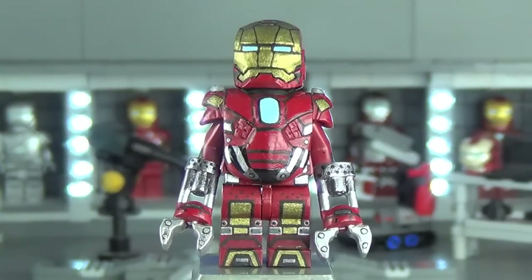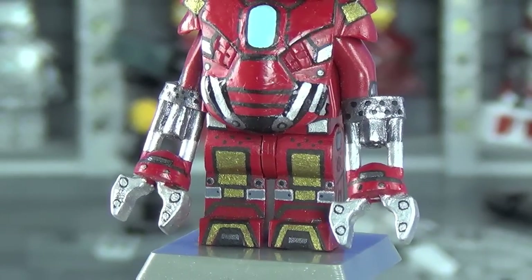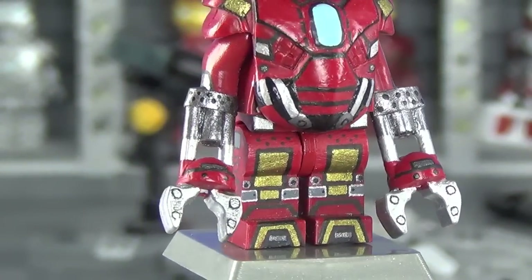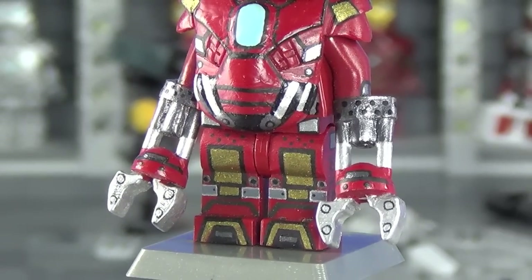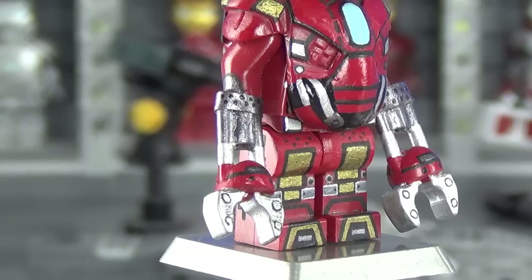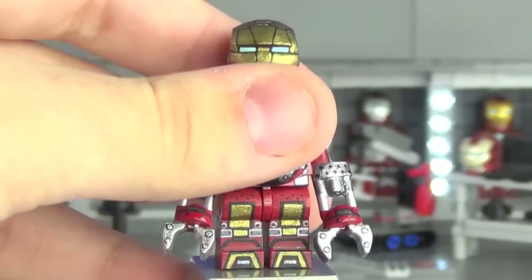The legs actually have a lot more detail on them than I was anticipating. I handpicked different sections of the Red Snapper's legs to apply to my minifigure, and I think it turned out very nicely — with various areas outlined, gray plating outlined in silver, and some bolts here and there that really turned out looking very nice.